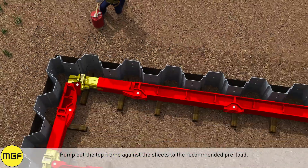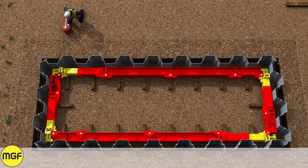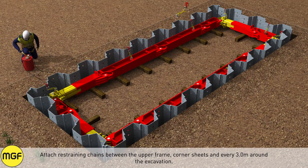Pump out the top frame against the sheets to the recommended preload. Attach restraining chains between the upper frame, corner sheets, and every three meters around the excavation.